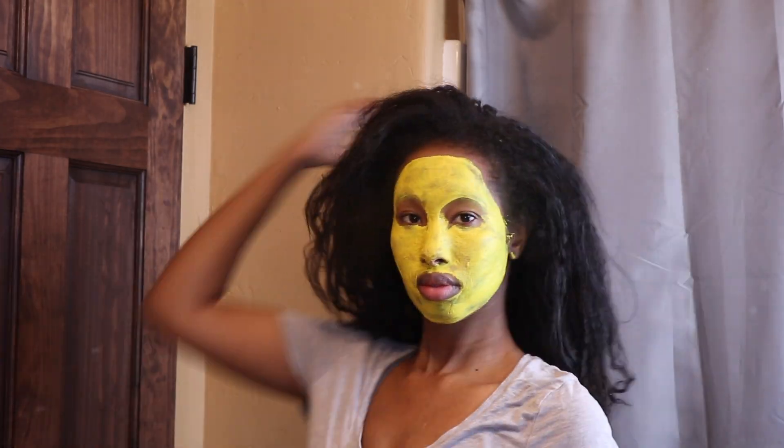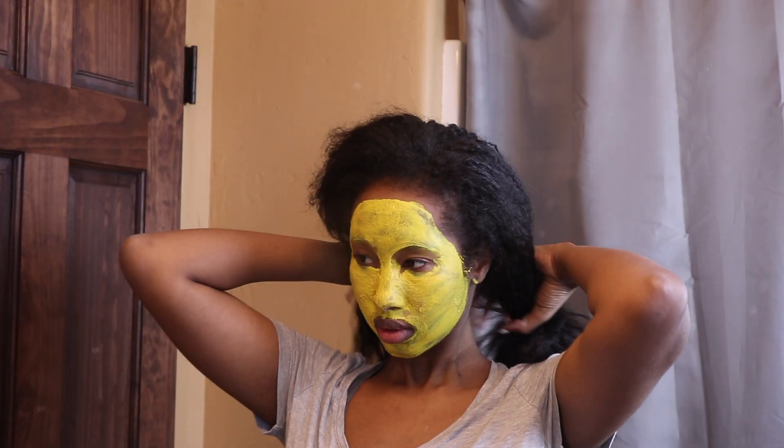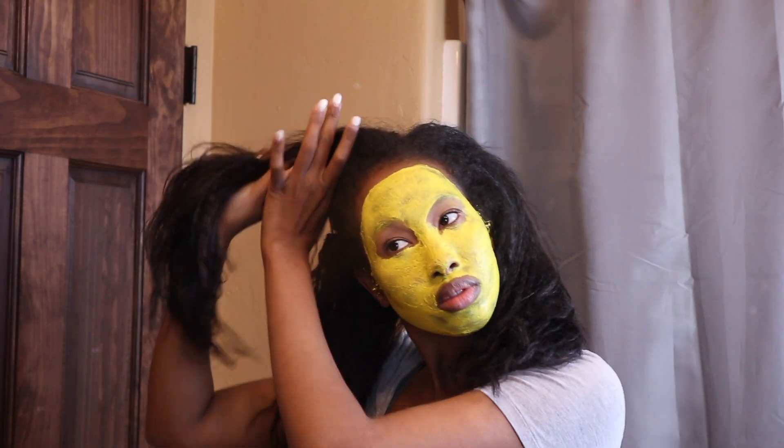Hi guys, welcome back to my channel. Today I'm going to be sharing with you my relaxed wash day routine. I had mini braids for a couple of weeks and it was time to take them out and do my big wash.